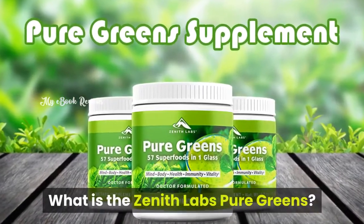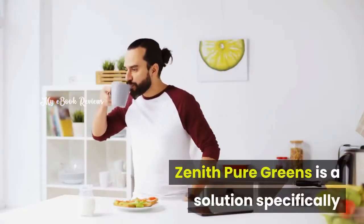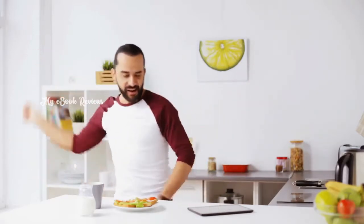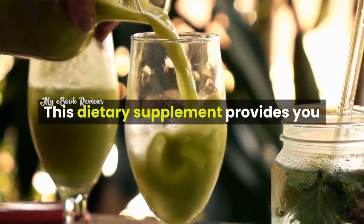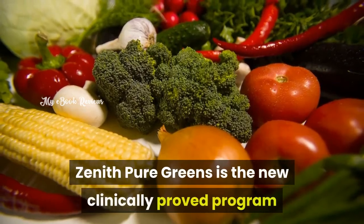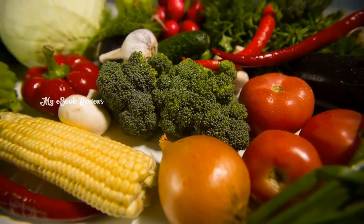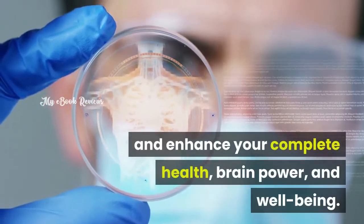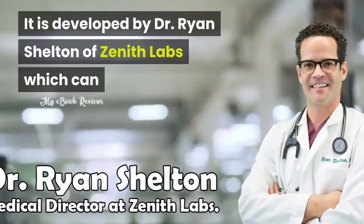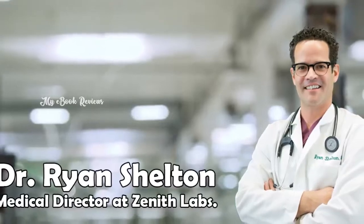What is Zenith Labs Pure Greens? Zenith Pure Greens is a solution specifically designed for health-conscious people, comprised of 57 superfoods in one glass. This dietary supplement provides you the required nutrients on a daily basis. It is a clinically-approved formula combined with special ingredients that fuel your body and enhance your complete health, brain power, and well-being. It is developed by Dr. Ryan Shelton of Zenith Labs, and can help you eliminate negative feelings and experience positive ones.